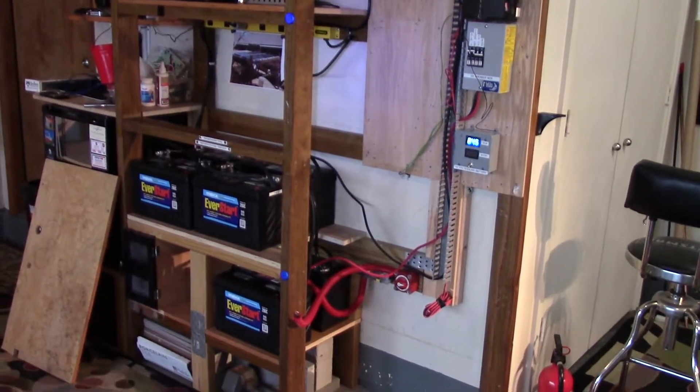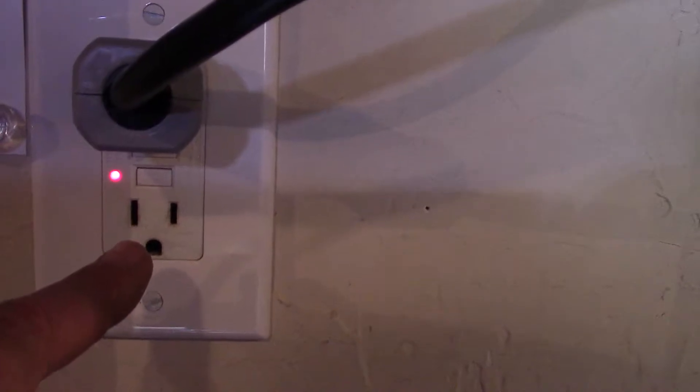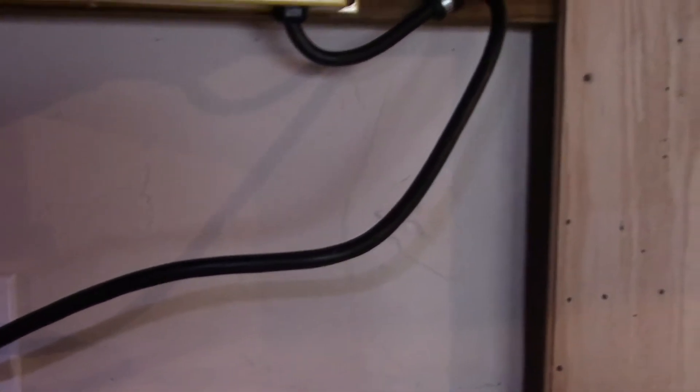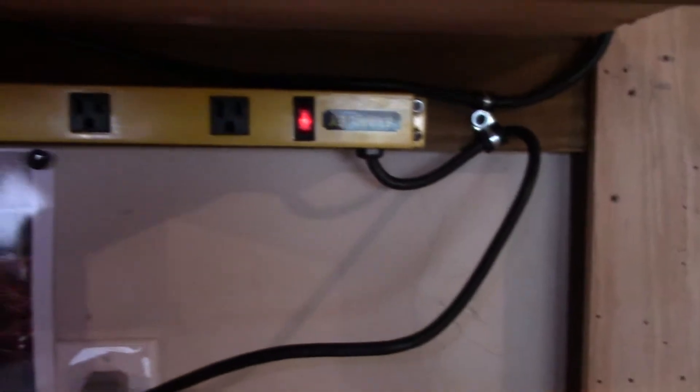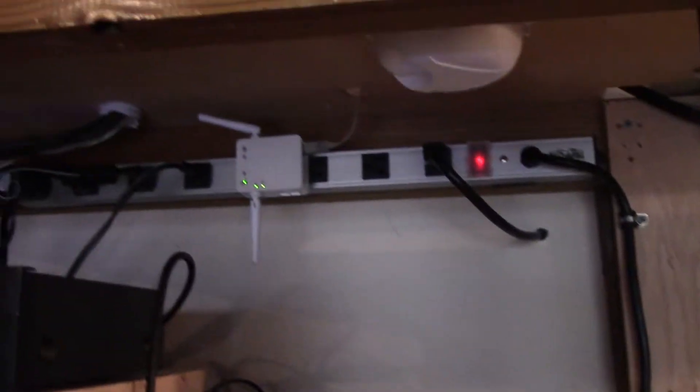I wanted to do a video showing everyone the mess I made while I have all the guts exposed. For AC in, there's a GFI 20-amp receptacle right here. I'm going to put a heavy-duty outlet cable and run that over to the Outback Power, and this will be for AC out. I'll hook this up temporarily until I get it hooked up to a sub panel, but that's going to feed AC out, which will feed that, and I've got the other power strip connected up there — so I'm going to have AC power.